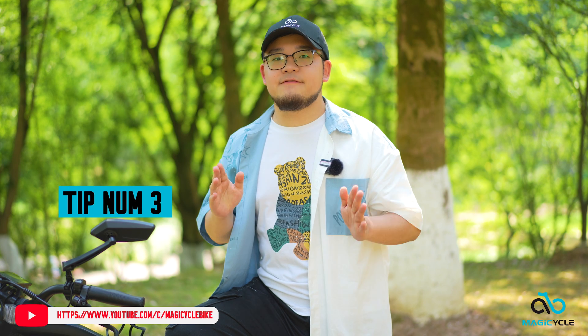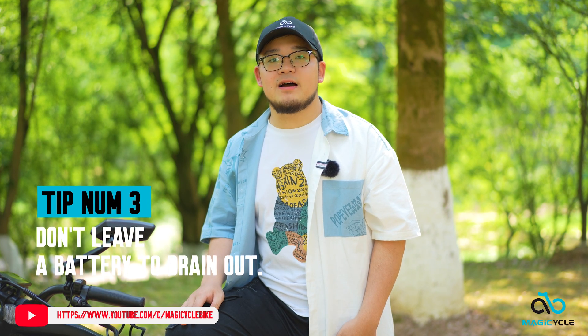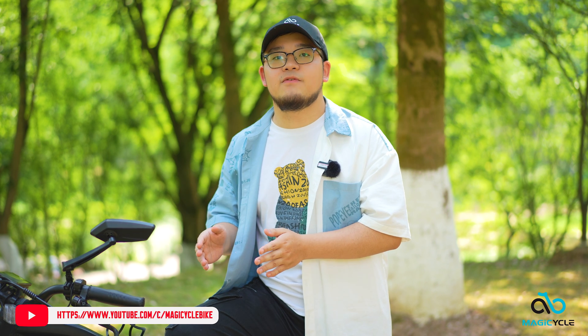Tip number 3: don't leave a battery to drain out. Most batteries will slowly drain when you don't use or charge them for weeks or months. If you let a lithium battery drain out and leave it alone for a long time, chances are you may not be able to charge it anymore, because the cells will gradually dip below the lowest safe voltage, and the BMS will not allow charging again. So if you plan to leave your e-bike for weeks or months, make sure the battery voltage is not too low. Also, if it's freezing cold and you're stopping riding for 2 or 3 months, remember not to leave your battery outside in the cold — it will degrade much more quickly than in warmer conditions.